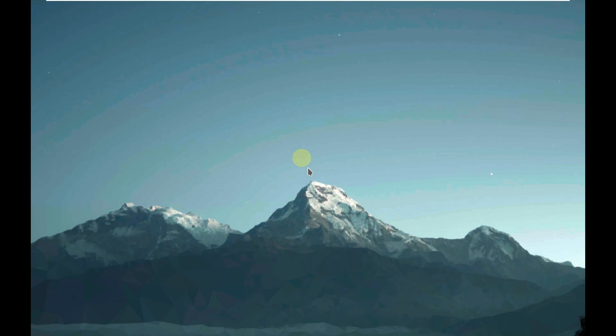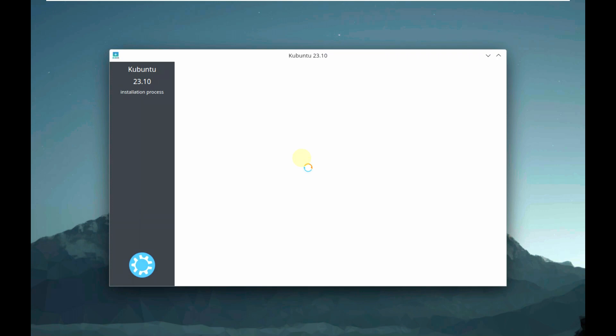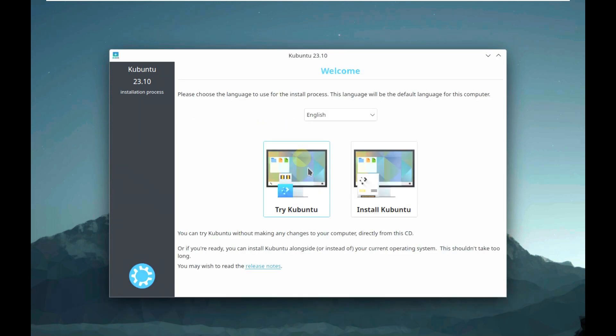It's going to take a few seconds or maybe a minute because it's still in a development version. Usually a Linux distro takes a maximum of one minute or minimum of 30 to 40 seconds to load the desktop. But it took just a few seconds even in this development version — it loaded up quickly.